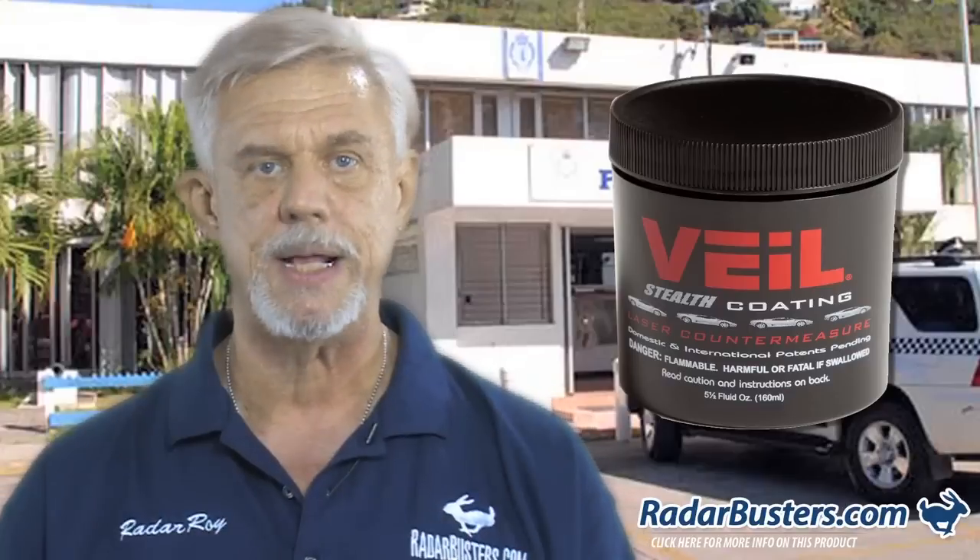And here's where the Veil Stealth Coating comes in. Veil is a finish that you apply to your license plates, headlights, and taillights, and to other parts of your car that reflect back laser.